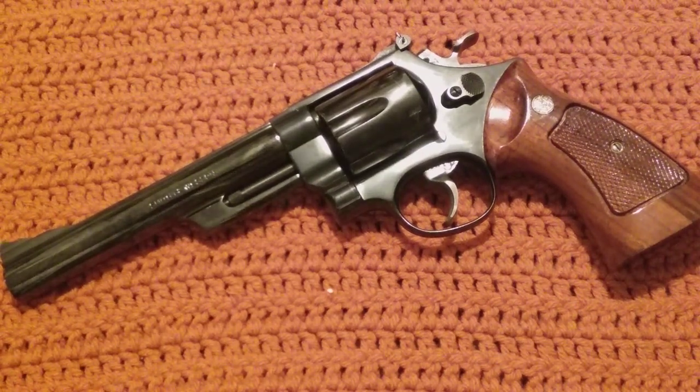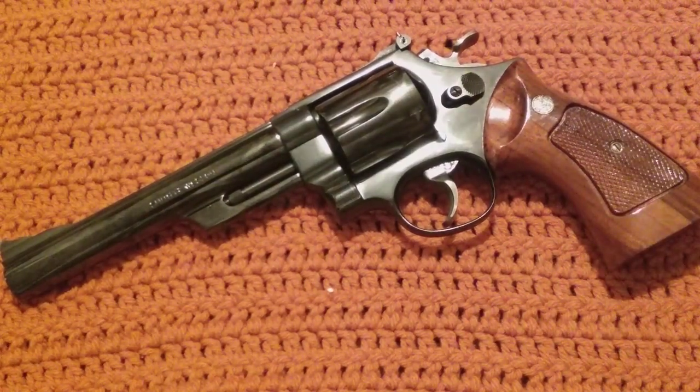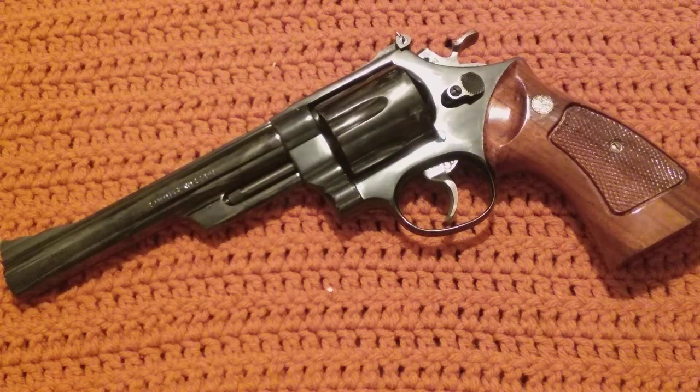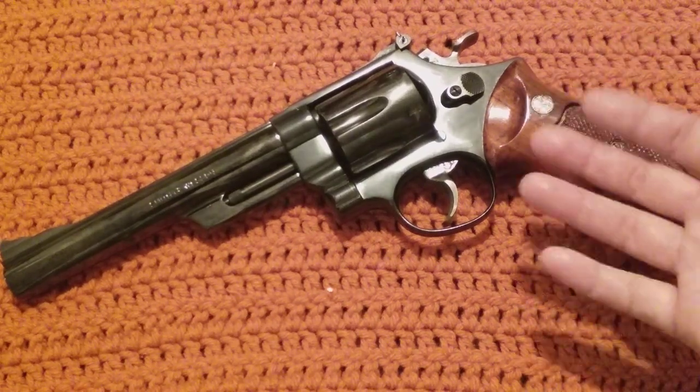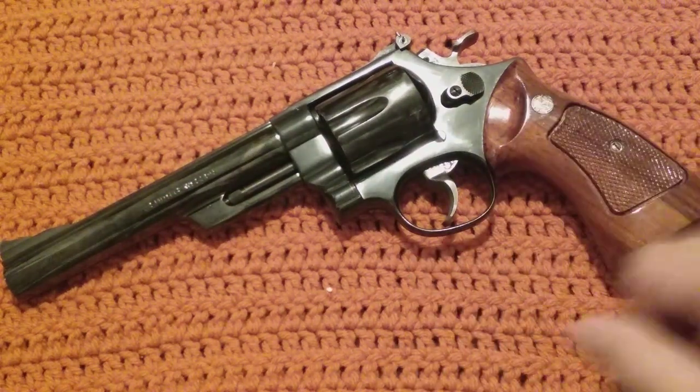It is my favorite double action revolver for sure. The old Dirty Harry classic — ever since I've been obsessed with that movie I've collected a few of them, but this is definitely the one. This is the brass ring right here for me on the channel.